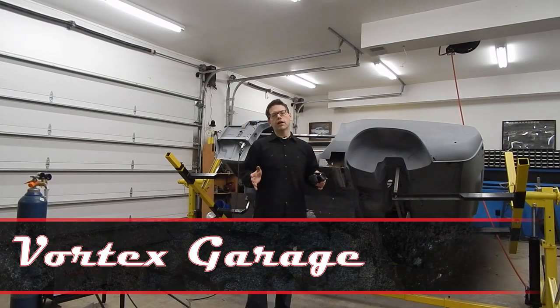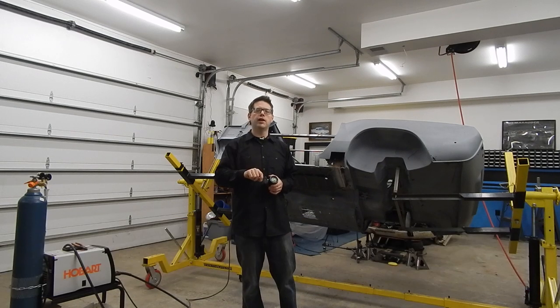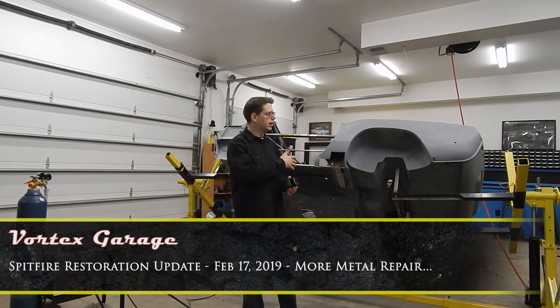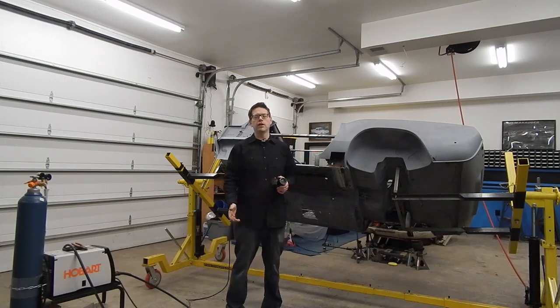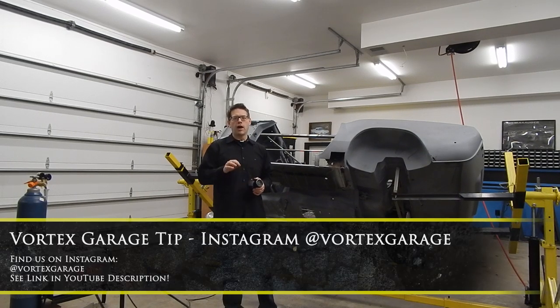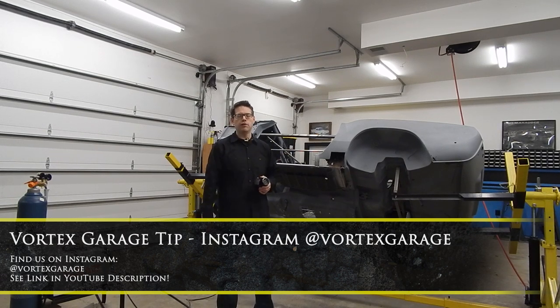Hey, welcome to Vortex Garage. Today we're going to give you a little bit of an update of where we are with our Spitfire. If you haven't already done so, check us out on Instagram because I'm actually really good about posting updates throughout the weekend as I'm working on things and sharing pictures. You can find us on Instagram at Vortex Garage and you'll see some pictures that might be a little slower to get on YouTube.